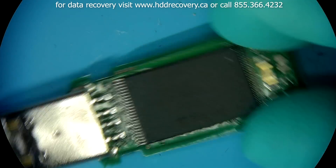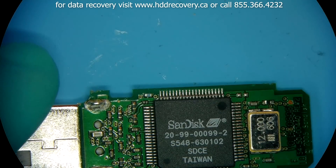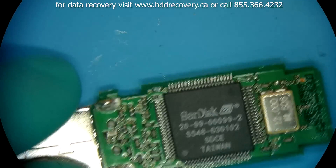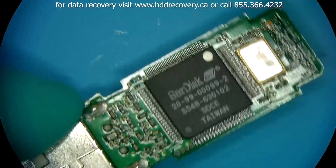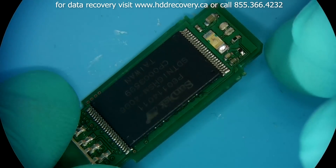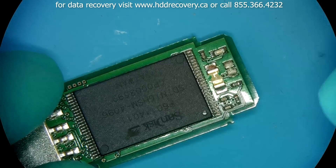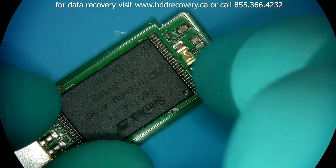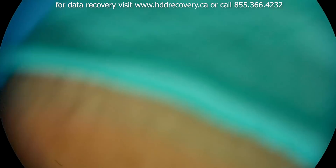But what I have here — right here and right here — are two donor devices that we will try to put to use to get the data off of this one. So when I plug this flash drive in, nothing happens, as if I didn't even plug it in. The LED doesn't go on, and I don't think it has anything to do with that capacitor that just came off.